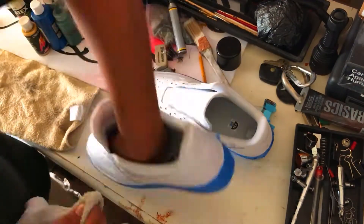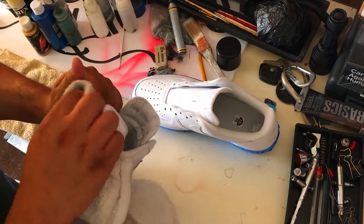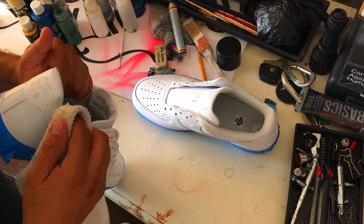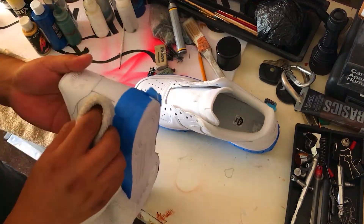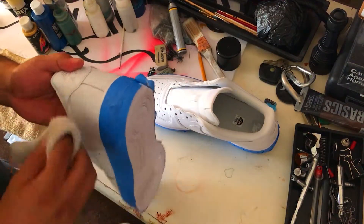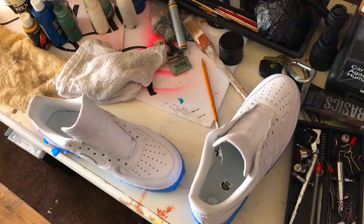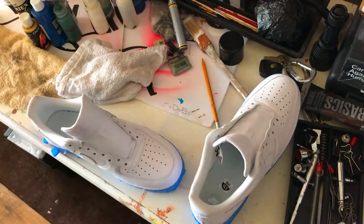I really wish I didn't have to do these type of projects — there's already too much violence in the world and I hope it stops, or at least slows down. Instead, let's celebrate the life of Polka with a little bit of art. We start with cleaning the shoe and removing any finish the manufacturer may have put on the shoe to protect it.